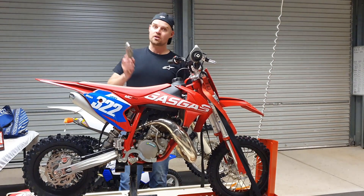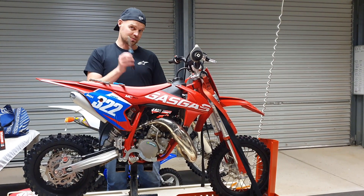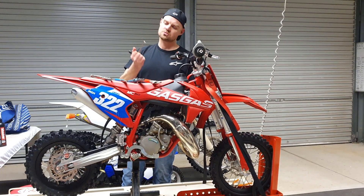Over the years I've tried vice grips, I've tried long nose pliers, I've tried linesman's pliers, I've tried nip hexes and I've even tried a special spring puller.